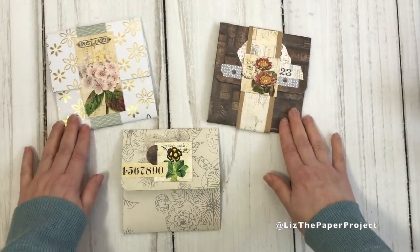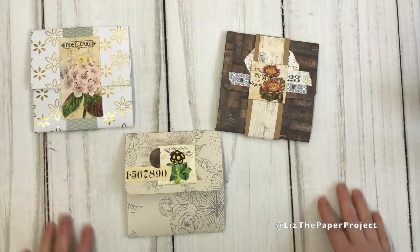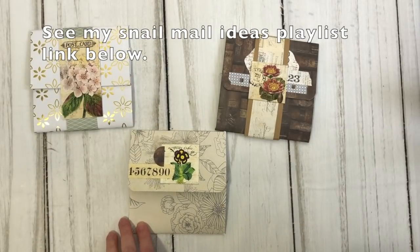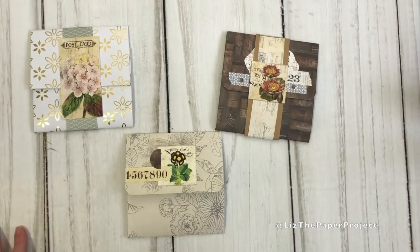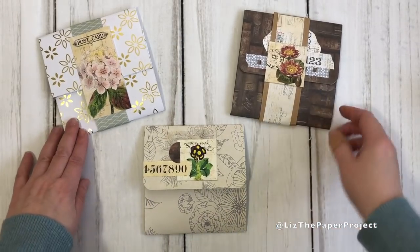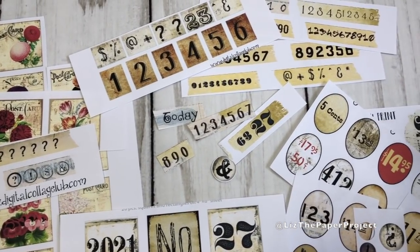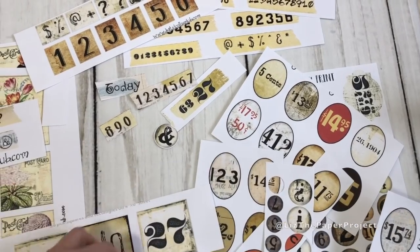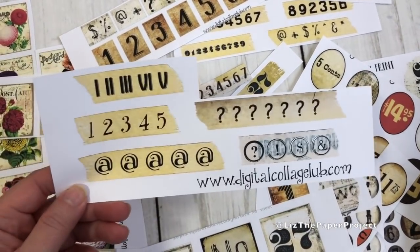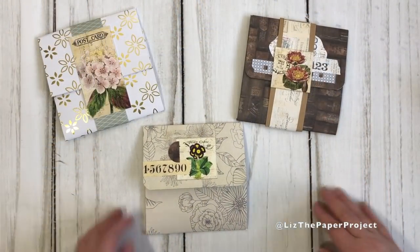I've also used some printables from Digital Collage Club and I will show you where I've used those, because that was the inspiration for the project. This is also going to be part of my playlist for snail mail ideas and craft with me projects, because I think it's such a great thing to send to a friend. It is not my original idea — Kim sent me the video link to the lady that made something similar, and her name is Shannon Chopin Hayes. I will link her channel below. These are the digitals that inspired this project from Digital Collage Club. If you are purchasing anything from DCC, make sure to use my coupon code in the description box below so you can get some discounts on Tina's printables.